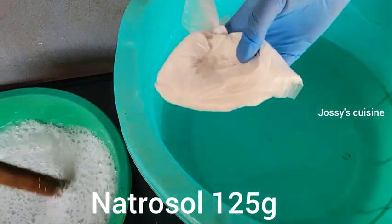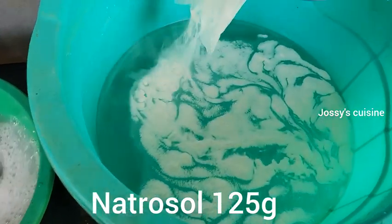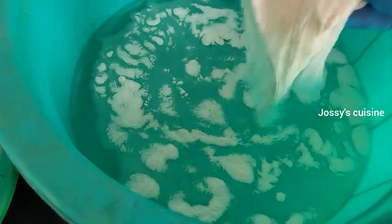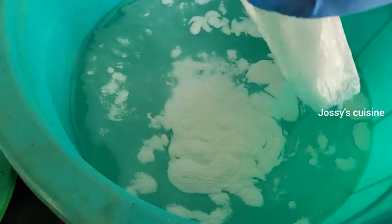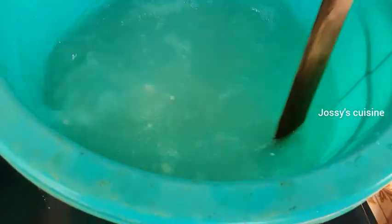Into our 16 liters of water we add 125 grams of natural salt. Natural salt is the thickener — this is what actually gives that thick, jelly-like consistency to liquid soap. We add that in and stir to dissolve.